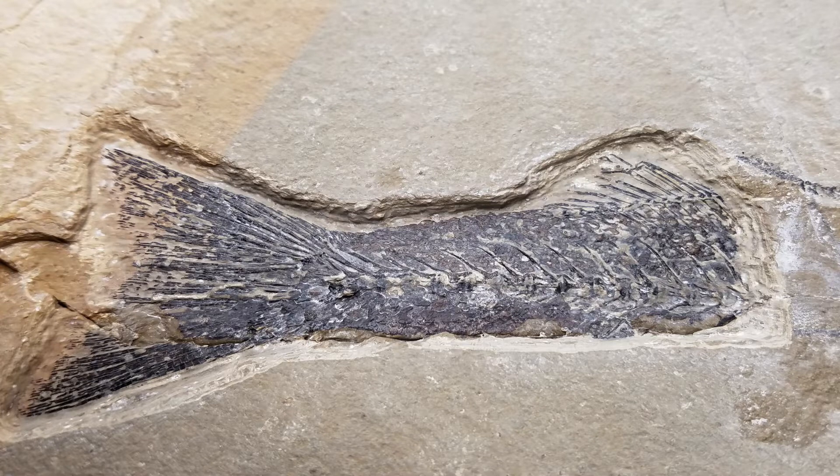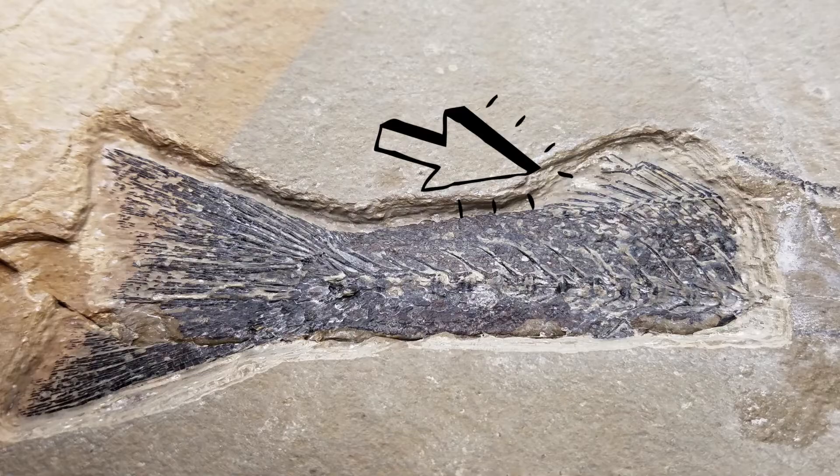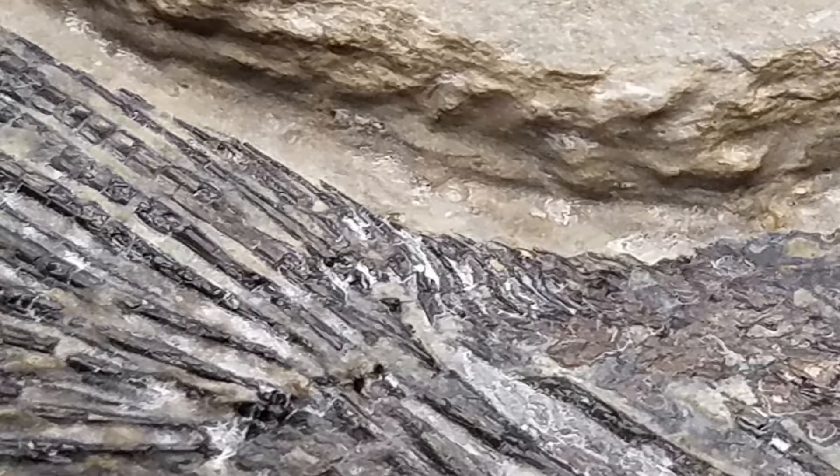Of course I had no idea what kind of fish this was. I kept working along and finally started to uncover what turned out to be the anal fin, and I was really amazed as I was prepping this out at the detail. You can see on these little bitty spines in the tail fin that are showing — and this isn't even completely prepped out. These will look even better once I'm a hundred percent done, which even right now I'm not done.